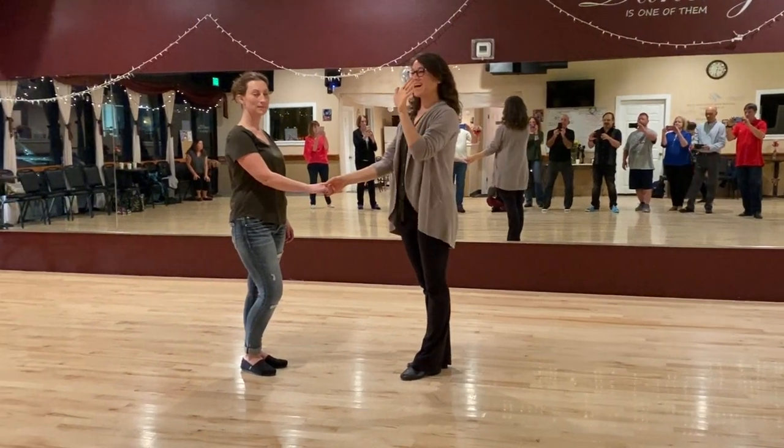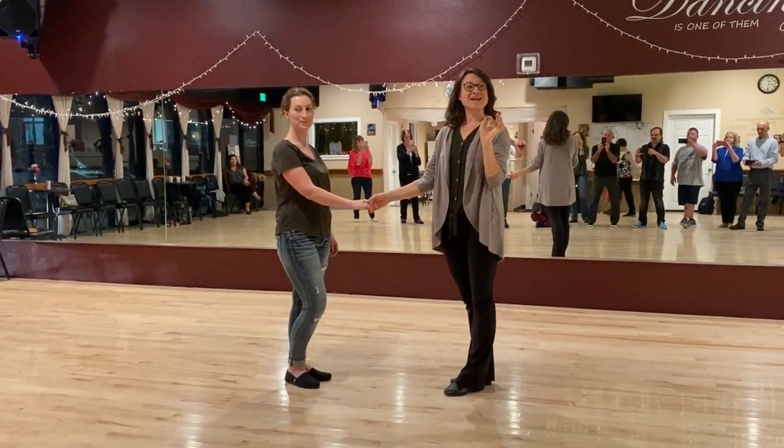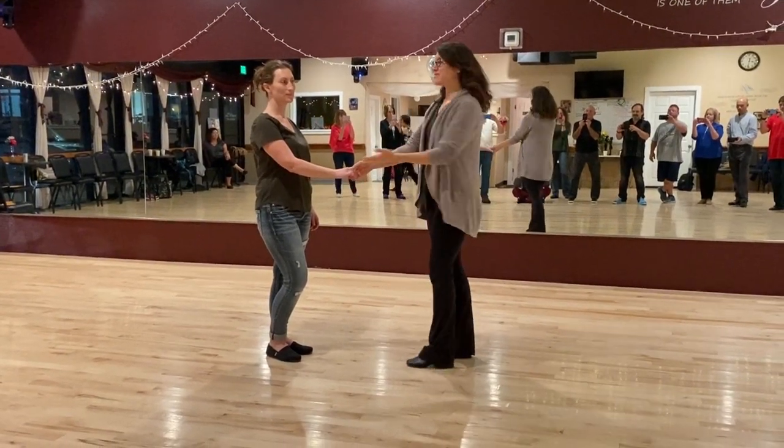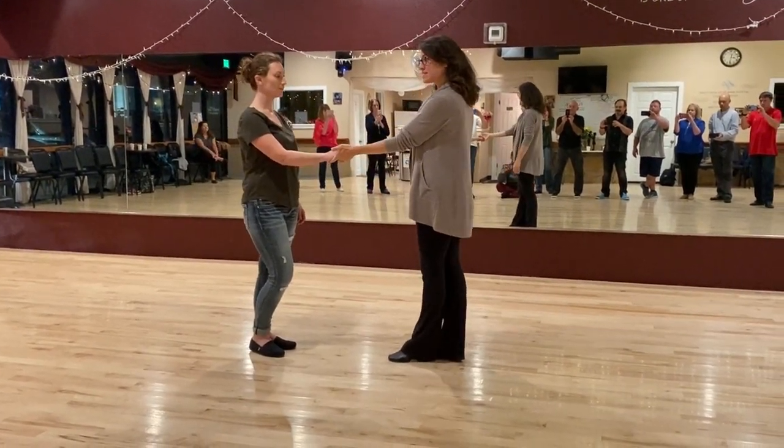I think we're ready. Hi, everybody. Happy Monday. It's our Intermediate Advanced West Coast Swing. So, as usual, we started with a nice warm-up sequence.